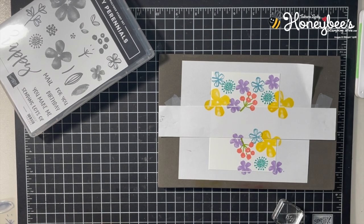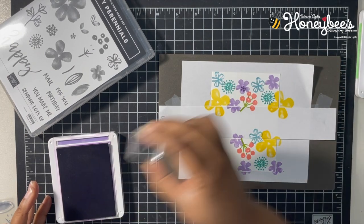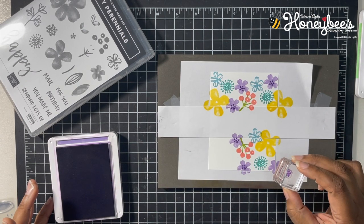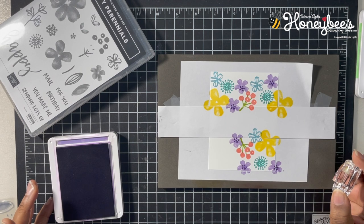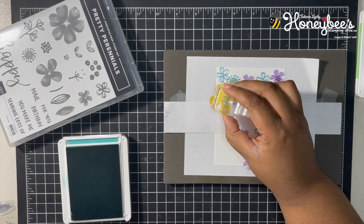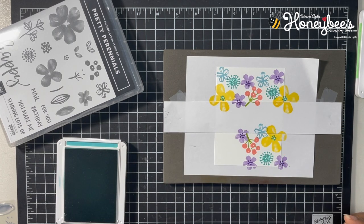Now we change to Gorgeous Grape and put these little dots in the middle of the flowers. Then I'll change the color and put dots in the middle of the yellow flowers too — we're going to use Bermuda Bay and go in the middle of the yellow with these little dots as well. That's kind of cute.